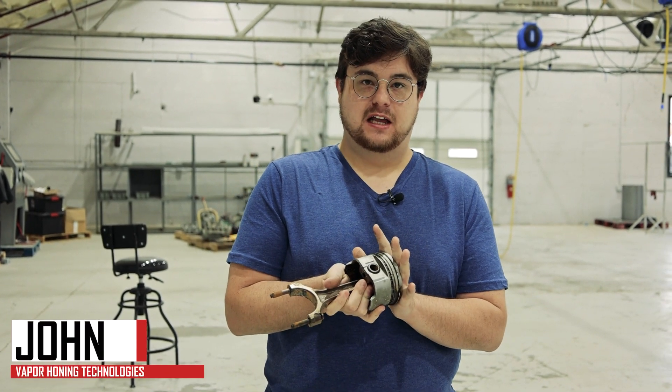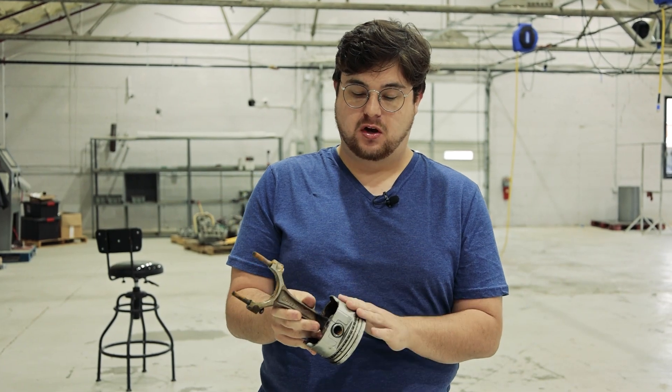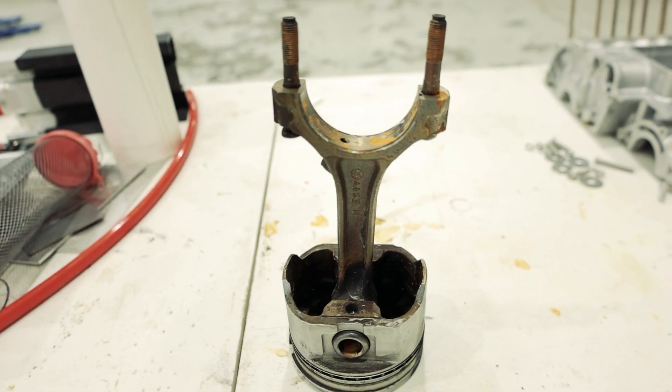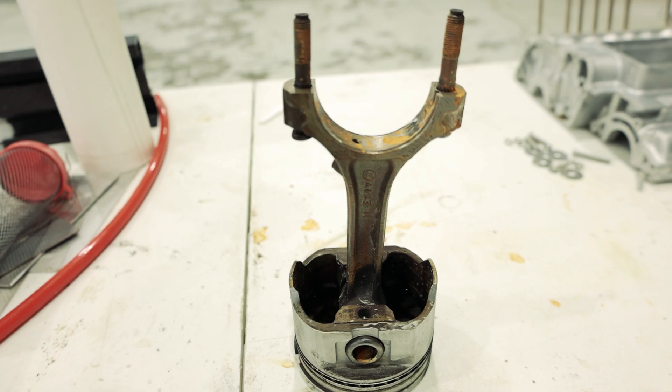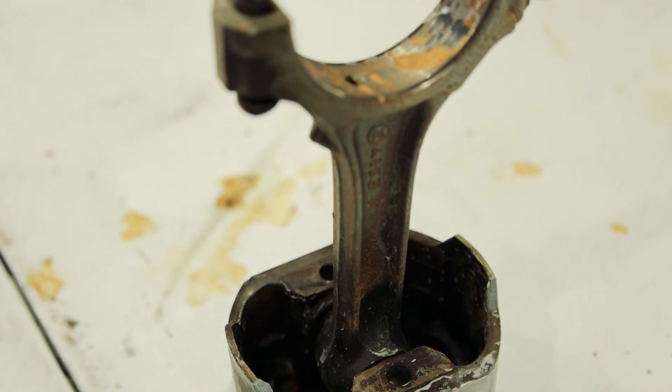Hey guys, this is John from Vapor Hunting Technologies. Today I was walking inside our showroom and all of a sudden I looked on the floor and I saw this piston. As you can see, this piston has a lot of corrosion, some carbon buildup. Overall, it just looks like a total mess.